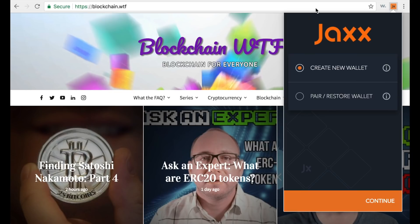Now that you have Jaxx downloaded and launched, this home screen should pop up. Here you see a couple of options: 'Create a new wallet,' which we're going to do in a second. However, if you have an existing wallet that has been physically lost, there is a process to restore your wallet — so even if you lose the physical device, your funds are still safe.